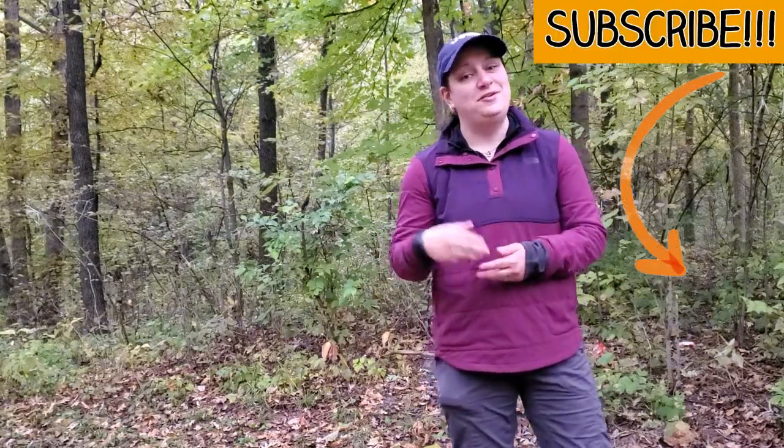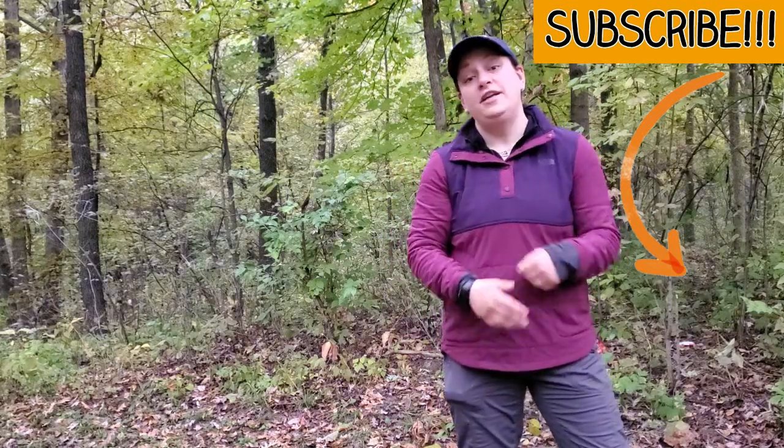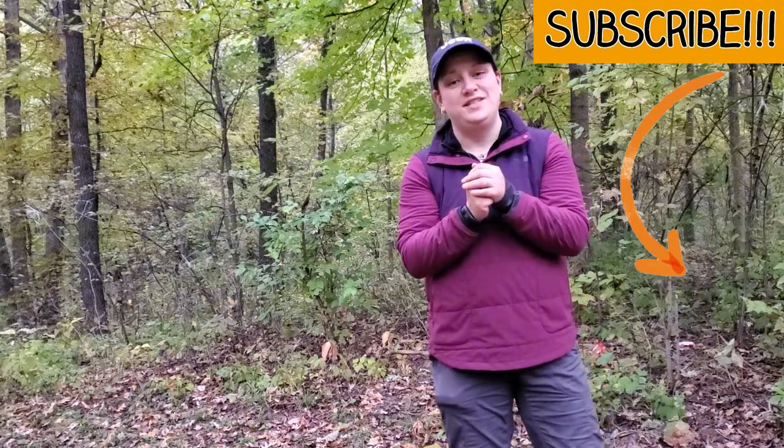Thanks for joining me — I hope you enjoyed the video and learned something new. If you haven't already done so, now is the time to hit that subscribe button, and while you're here you may as well check out a few of my other videos. Until next time folks, we'll see you on the trail.